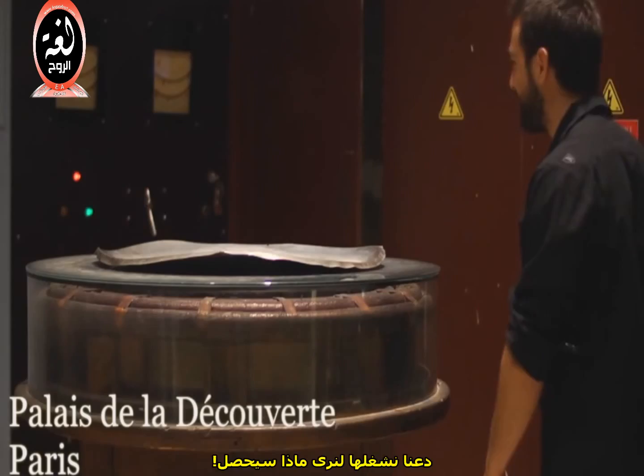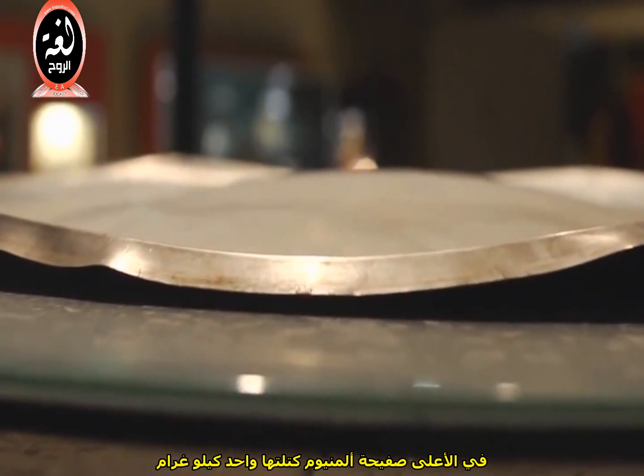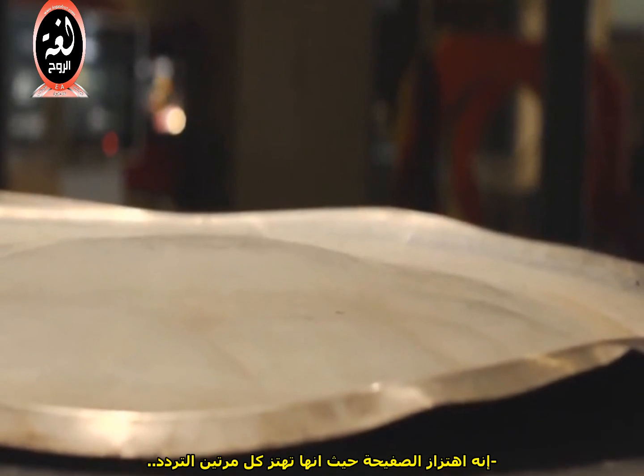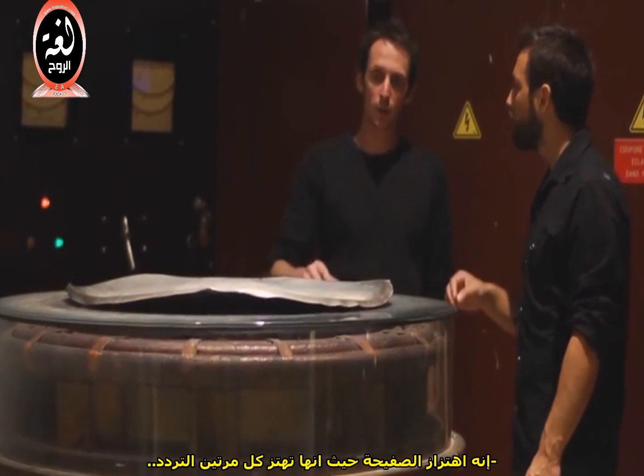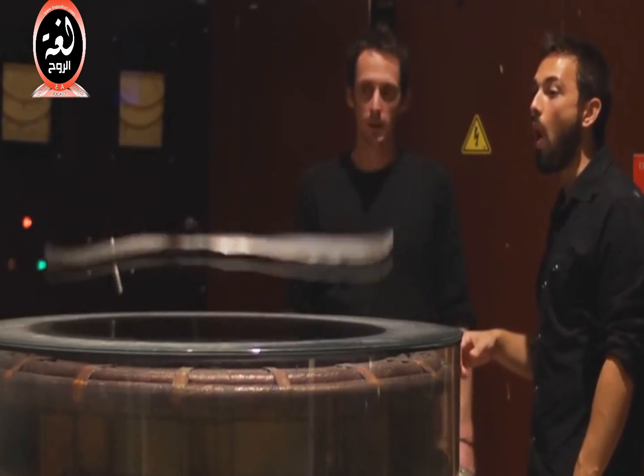Let's switch it on, let's see what it does. Through this coil of thick wire, we're about to pass a huge alternating electric current. On top is a one kilogram aluminium plate. So we hear this noise — what's that noise? It's the vibration of the plate because it's vibrating at two times the frequency of this one.